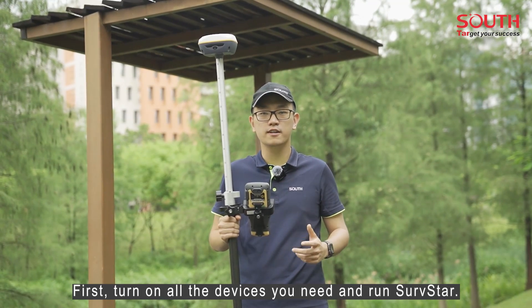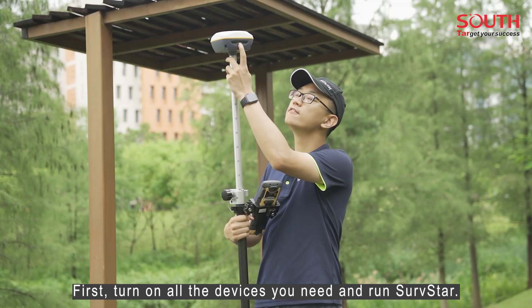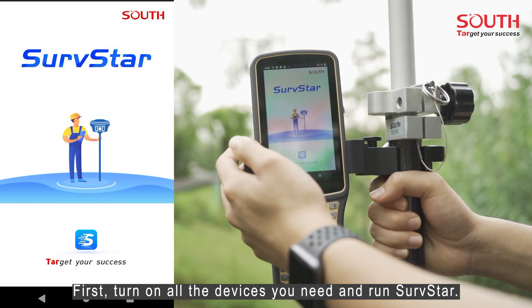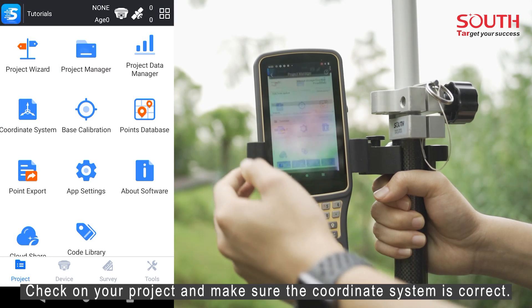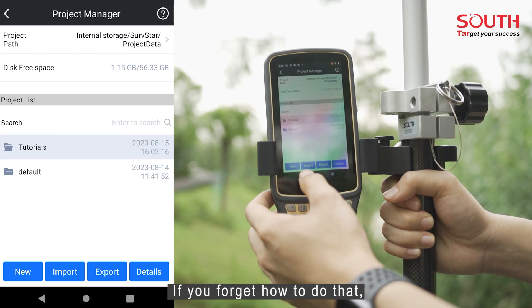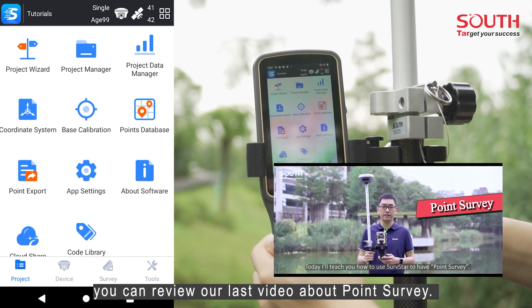First, turn on all the devices you need. Then run Surv Start. Check your project and make sure the coordinate system is correct. If you forget how to do that, you can review our last video about point survey.